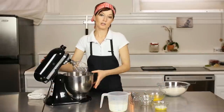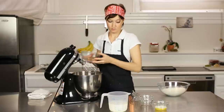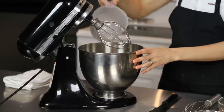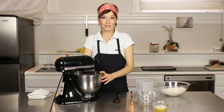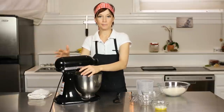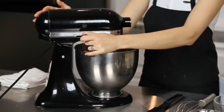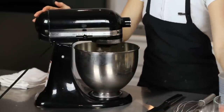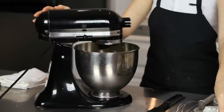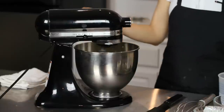You'll want an electric mixer or a handheld mixer. We'll start by adding in our eggs and our milk, and we're going to whisk those together until they're blended. You want to keep it at a medium to medium-high speed. While that's blending, we're going to put in our melted butter. You want it to get kind of frothy before we add in our dry ingredients.